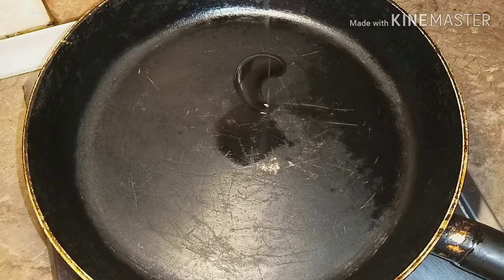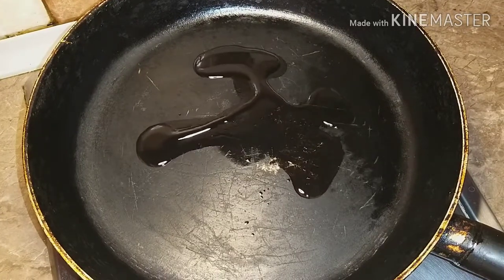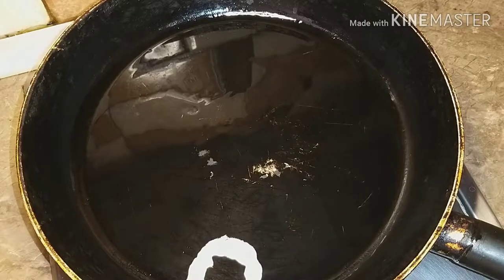The next stage is preheating the pan and adding oil. I use sunflower oil — you can use butter if you want.